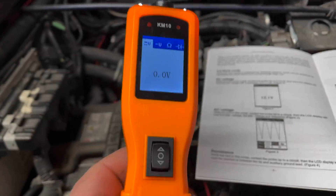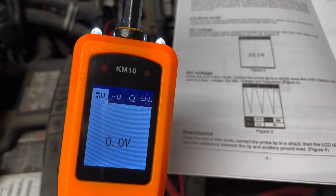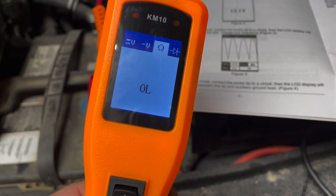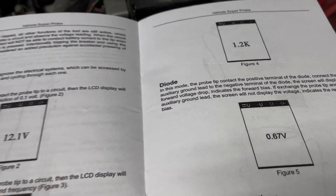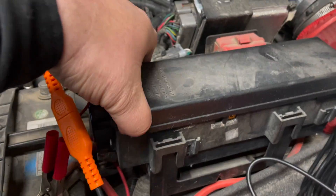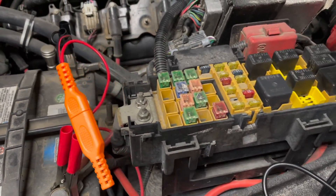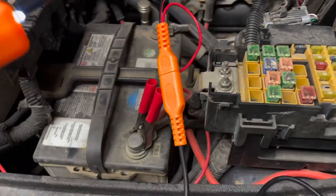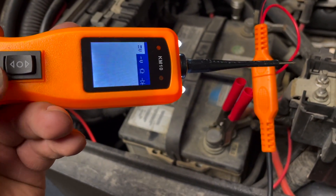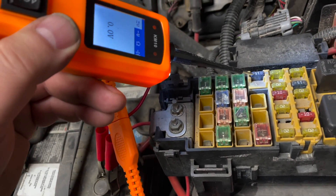We can switch the modes by pressing the button. DC voltage — you can see that right there. Press it again for AC voltage. That one there is resistance, and then diode mode. Go back to voltage mode. We're reading 11.2 volts — let's start testing some of these circuits.